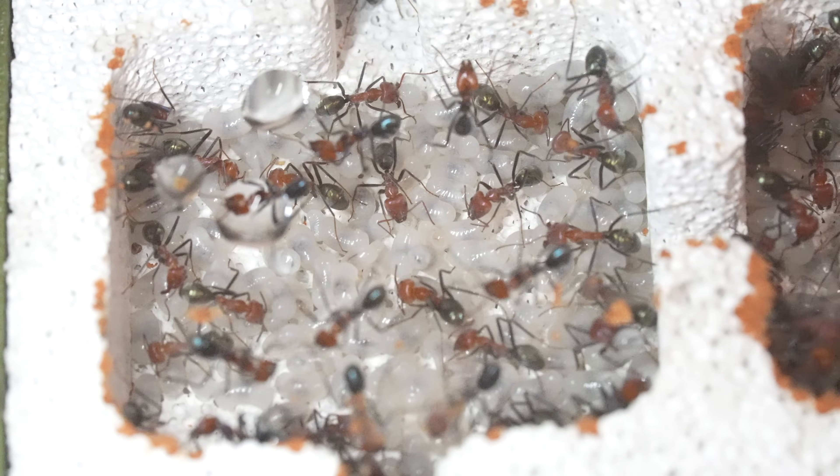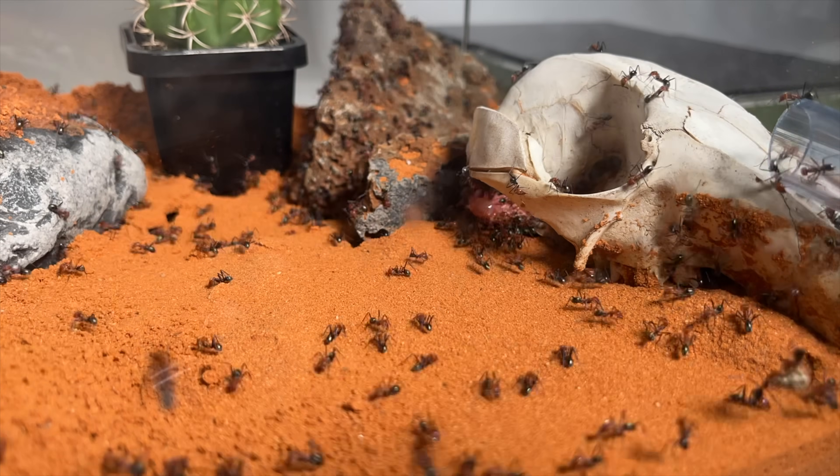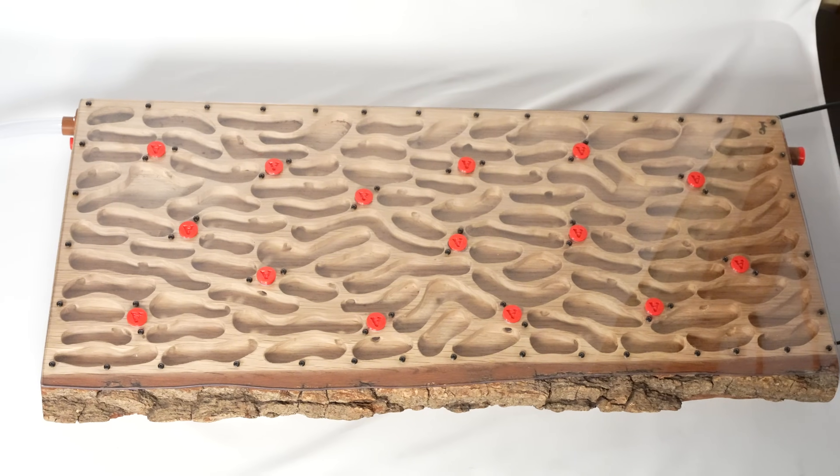Today we have an exciting task ahead of us: moving our thriving meat ant colony into a brand new, spacious wooden nest. Let's dive right in.